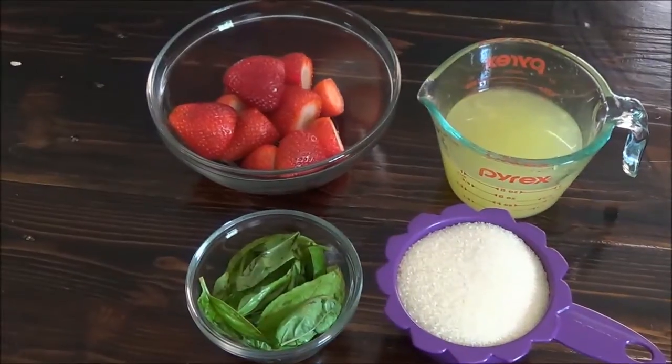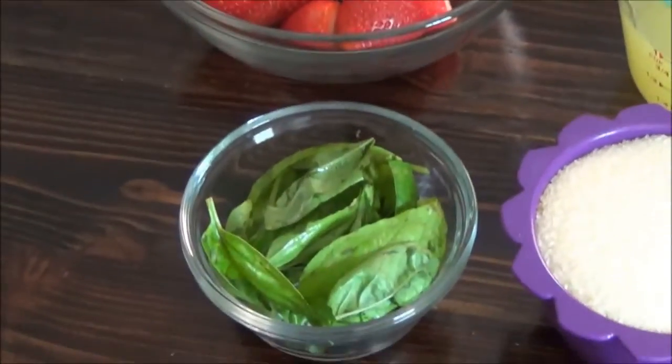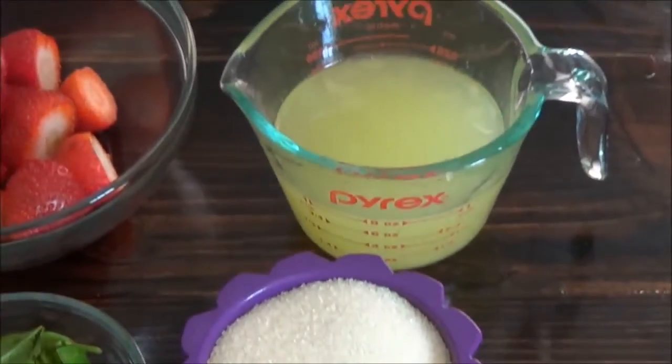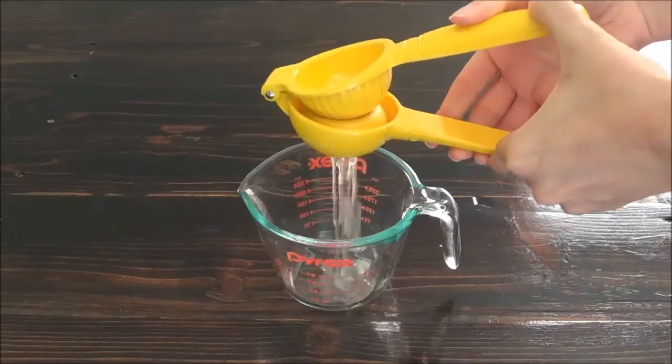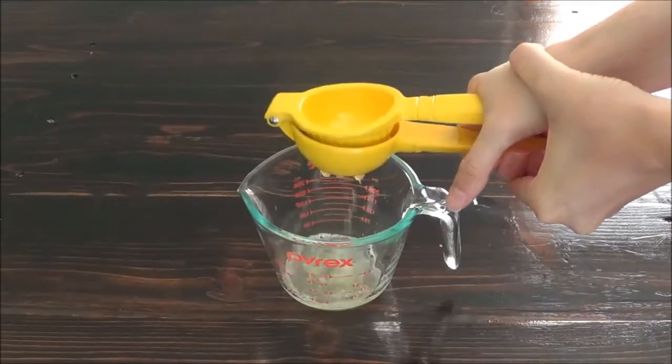For this recipe you'll need a half a pound of strawberries with the tops cut off, a quarter cup tightly packed fresh basil, a cup of sugar, and a cup of lemon juice. Just for reference, it took me eight lemons to get one cup of lemon juice.